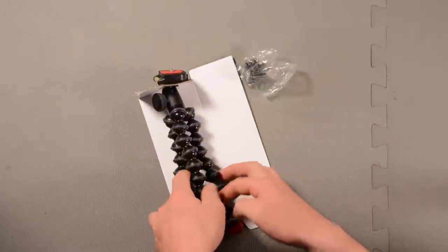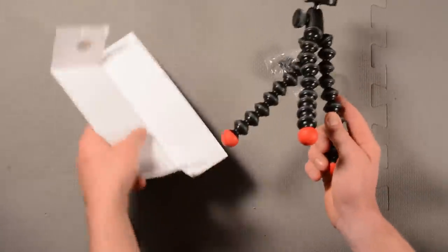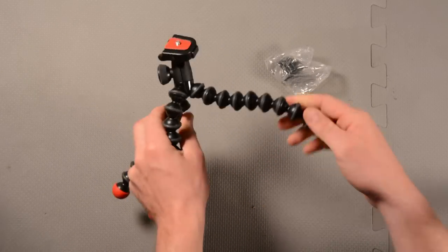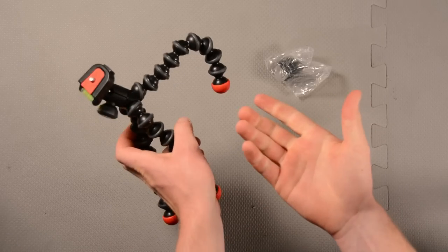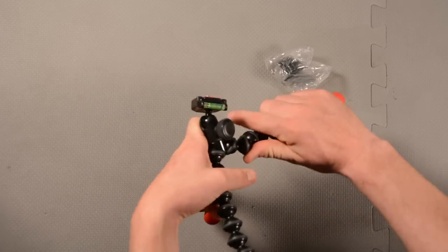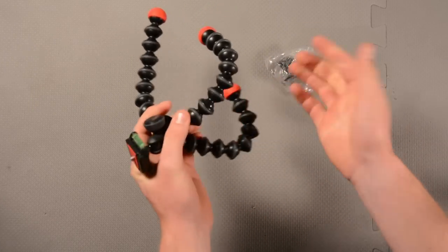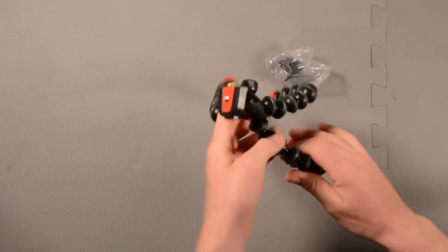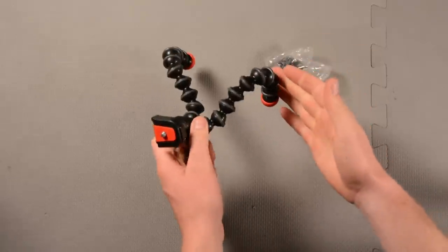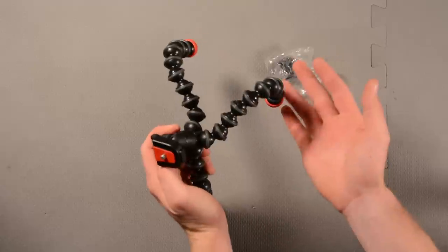So this is the tripod itself. As you can see, these legs are totally flexible and I can put them into any position I want, and they'll just stay there. If I wanted to wrap around a tree, I would go up to the tree and wrap the legs around it just like this, and it would stay there. If you want to use this on uneven surfaces, you can put some legs higher than others and get a level shot.